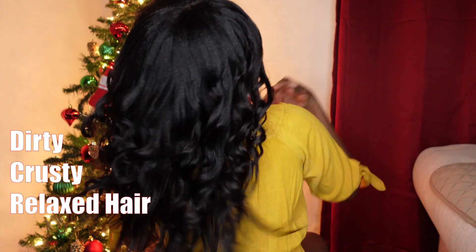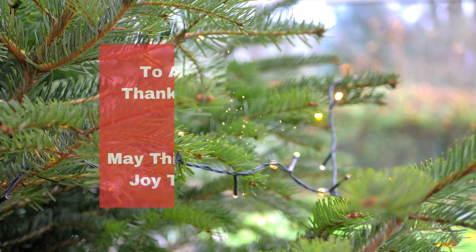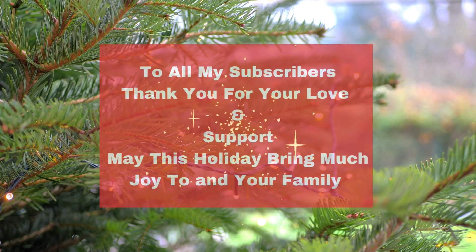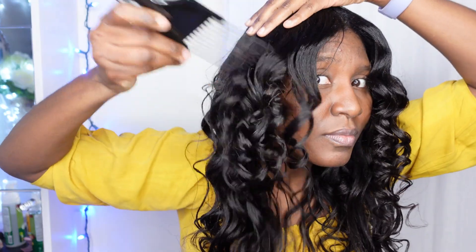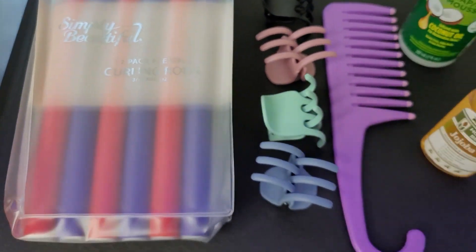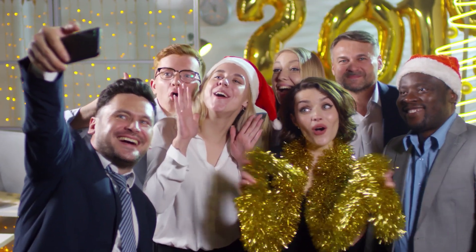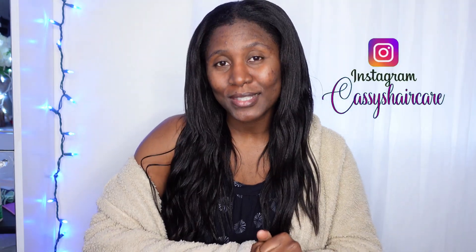Welcome to Cassie's hybrid hairstyle on dirty, crusty, relaxed hair. Happy holidays! Hey guys, welcome to my channel — if you're new here, I am Cassie. I know a lot of you guys want to see some relaxed hairstyles that I do. Today, I'm gonna use some flexi rods to attain a curly-looking hairstyle you could use for any events. I know it's the holidays now, so if you have to go to a party, a celebration, whatever the case might be, I am sure you could use this hairstyle. So if you're interested, stay tuned.